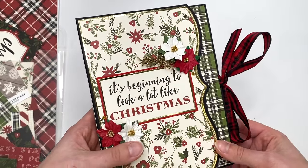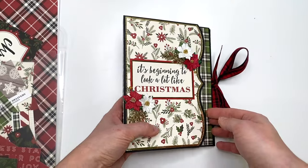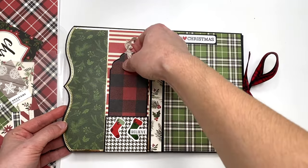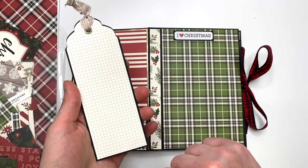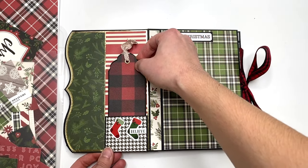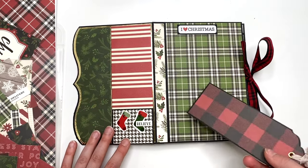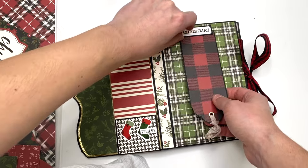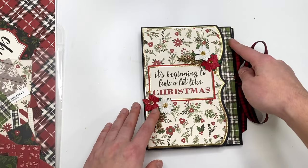On the front cover I have a cut-apart that says 'It's beginning to look a lot like Christmas.' I double matted it and then added some flower embellishments. This piece opens up and here I just have a little pocket with a tag. The idea is that you could write on the back — I used this paper from the collection specifically for writing. I was thinking maybe here you'd want to write the year of the photos or just a couple of things you want to remember with whatever photos you're going to add in here.